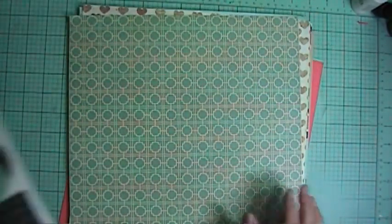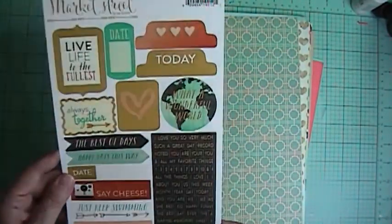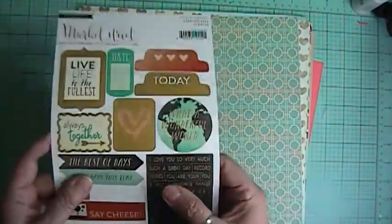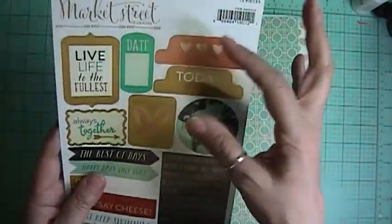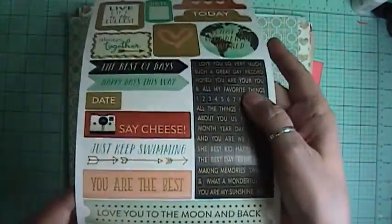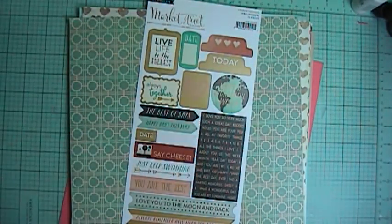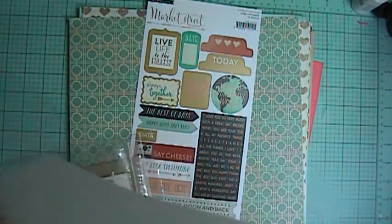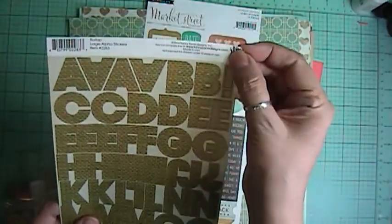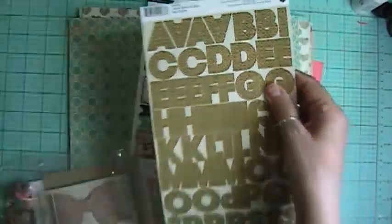Now for the embellishments, we got a sticker sheet from Market Street, My Mind's Eye — it's all little words. Love that — some tabs, some little banners. Love it. And then we got from Fancy Pants the burlap large alphas. They're cute.